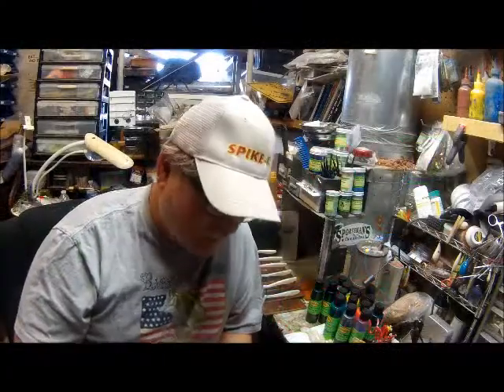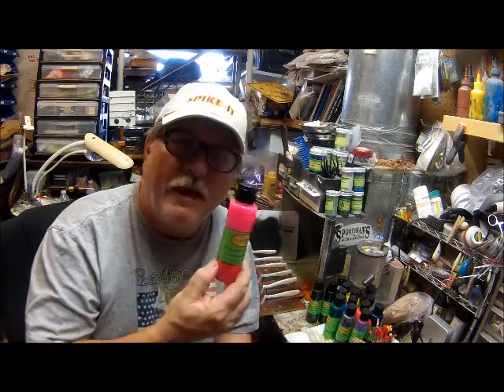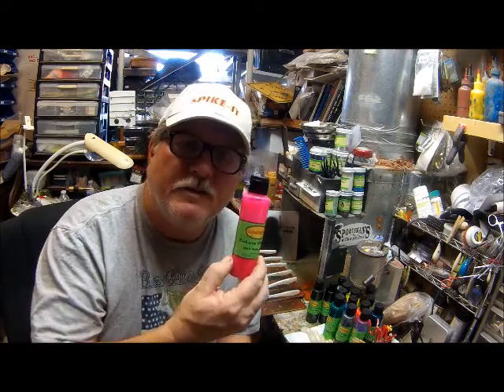Hi, this is Lee with Lee's Custom Baits. I'm real excited to show you a new product I found at ICAST 2013 this year. It's a new paint by Lureworks, which is a division of Spike It.